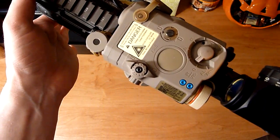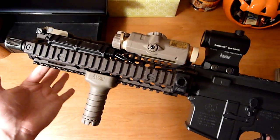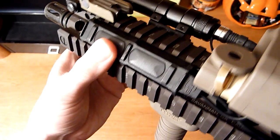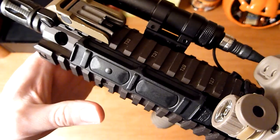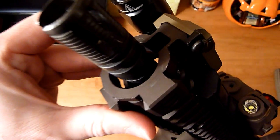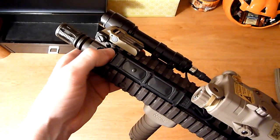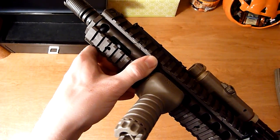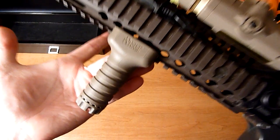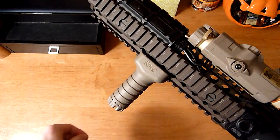I'll go more in depth with the FMA PEC 15 when I compare it to the Element version. Otherwise, the Mark 18 is the setup you've seen before. Night Evolution dual switch up top here — I had to cut off the rail grabbers, dremeled it a bit to clean it up, and then it wedged between the rails. I might dremel a little bit more off because it's hanging up more than I want it to; I kind of want it to sit down in there a little bit further. FMA LA5, Daniel Defense convert grip there — really nice grip, really low profile, and it also has a sleeve that'll make it longer.